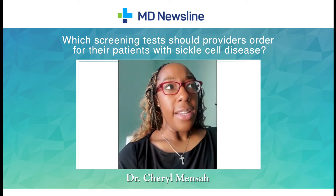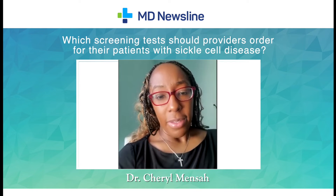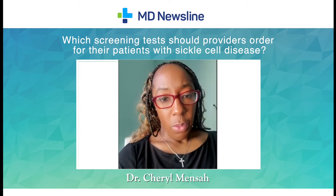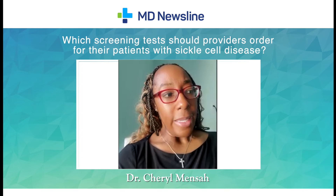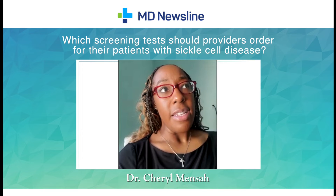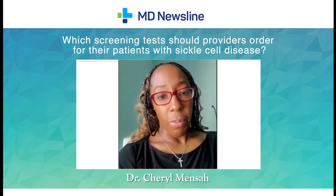There are several screening tests where we look for complications that happen in sickle cell disease patients. In children, there's a transcranial doppler, which is done to look at the blood vessels in the brain and to look for signs that the patient is at risk for a stroke. In adults, more recently, they did approve doing a one-time MRI to screen for stroke in adult patients.